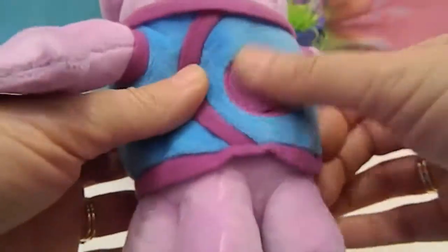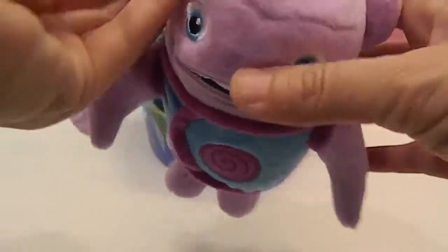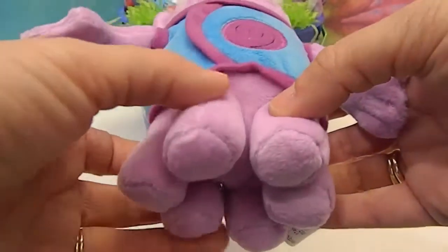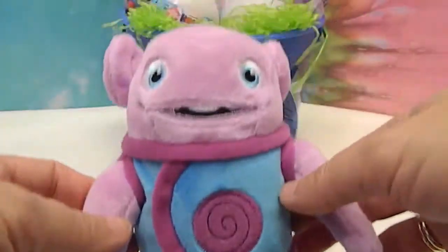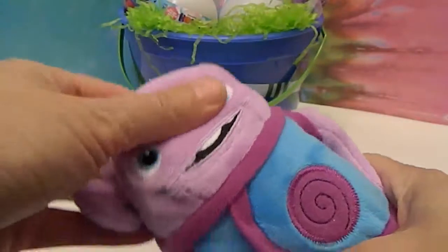Two hands, two little ram horns. He's kind of like an octopus. He kind of is — six legs — very cool. We're almost fighting over him, he's so soft.